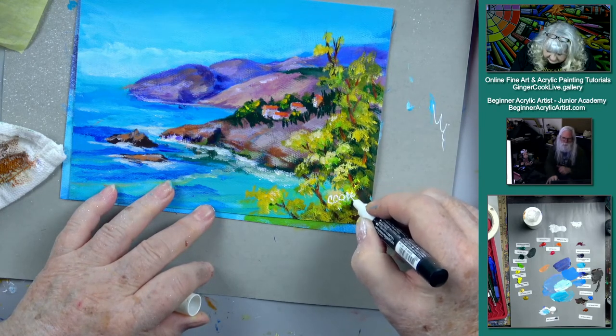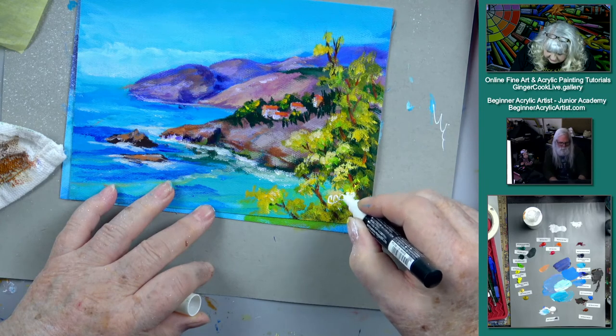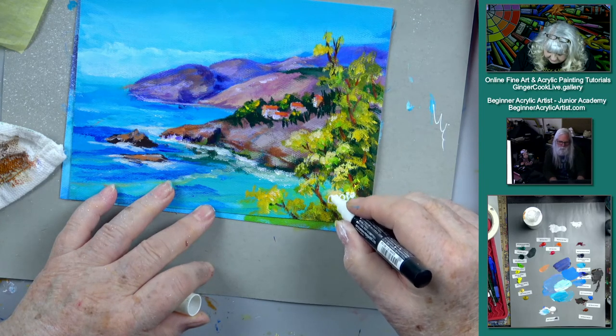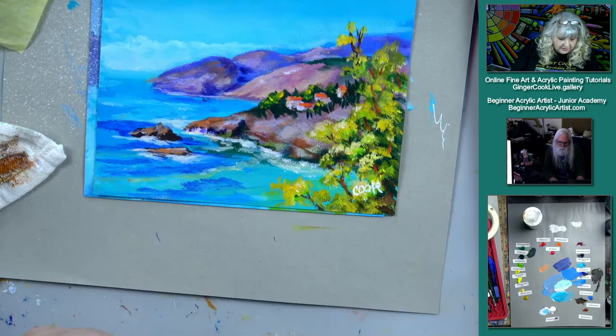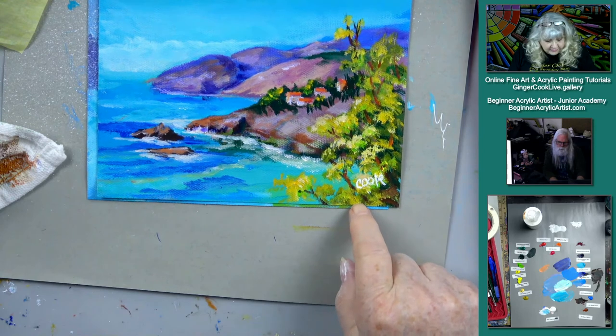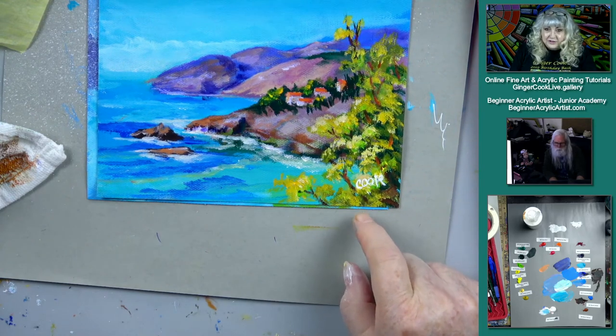And somebody also won a Salvador paint set — that's coming up next. Winner of last week's Salvador paint kit is Carrie Colm from Sebastian, Florida. Congratulations going to Michigan!